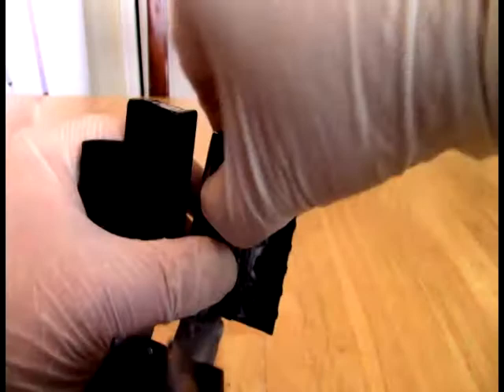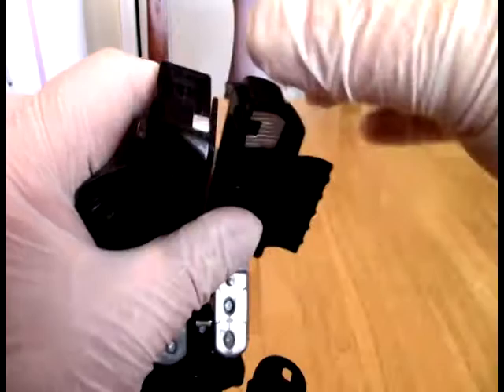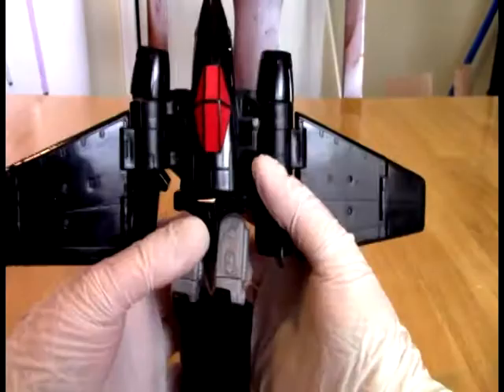So unfold those if you did that. Get the foots out — it's a little stiff. So the foots will go like so. There we go — there's the foots. And then fold the flaps back after you get the foots out.